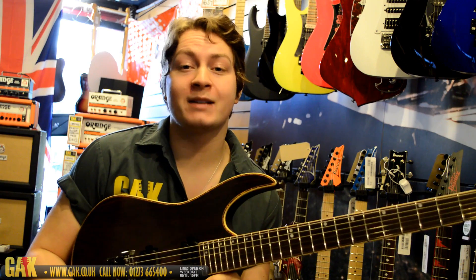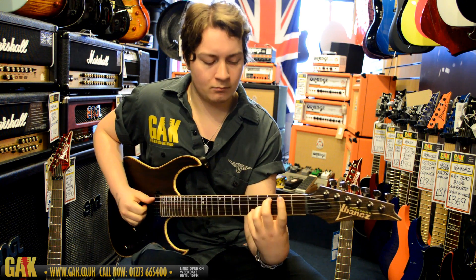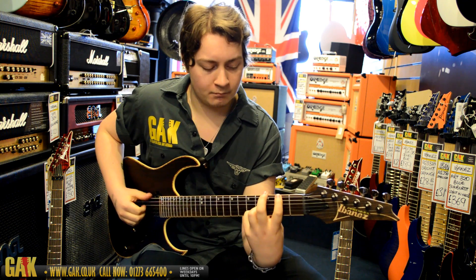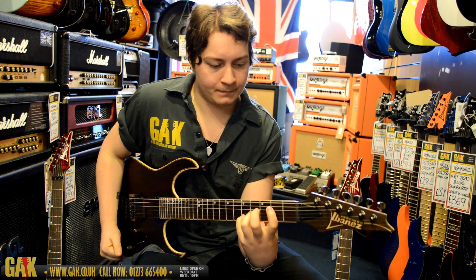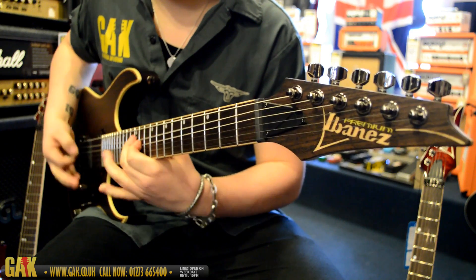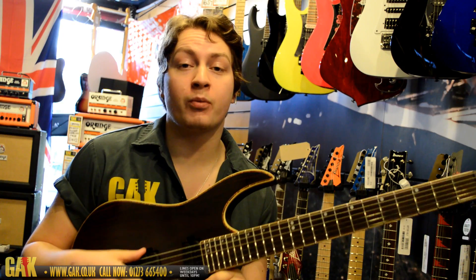Now we'll go to the coil-tapped bridge sound. And now let's go to the bridge.